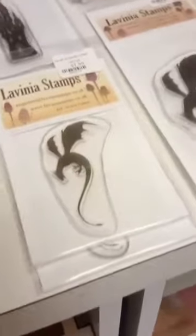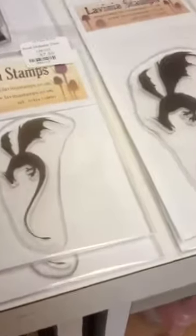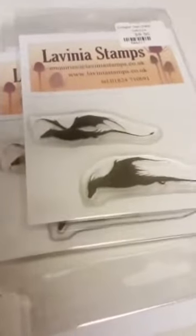I do have a few from their newest release to show you. There were a lot of dragons in this release — I know some of you love it and some of you that's not really your thing. We have this little dragon here and he comes in two different sizes. We have a couple of other dragons and they also come in a mini set — they're smaller and going the other direction.